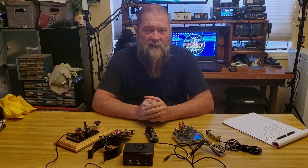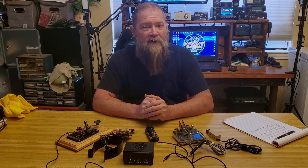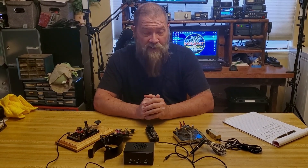Welcome back to Ham Radio for Non-Techies, where we try to get you to study for and pass your exams and get you as a licensed ham radio operator as quickly as possible so you can enjoy this wonderful hobby as much as we do.